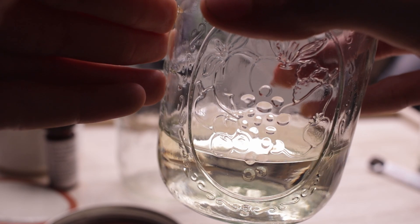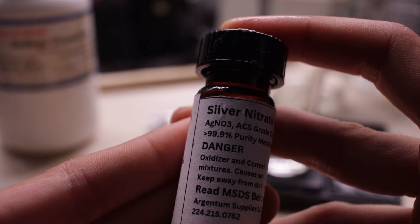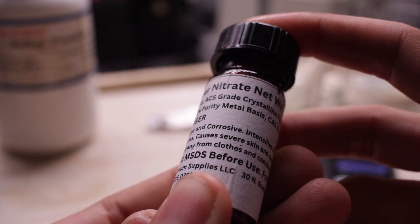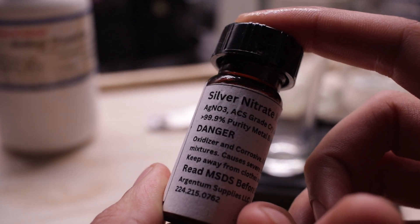In this video we do have to conduct chemistry with some very reactive and volatile compounds, so as a professional microbiologist scientist I am conducting this reaction in a safe and controlled environment with personal protective equipment.